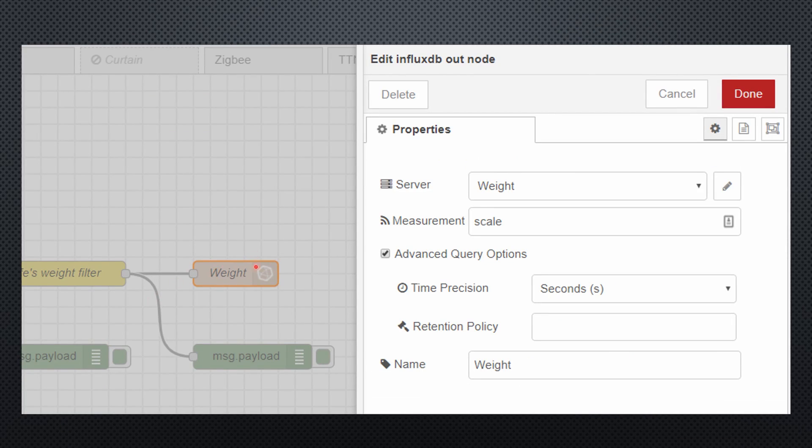The last node stores the value in InfluxDB. The database is called 'weight' and it has two measurements — 'scale' and 'budget'. The scale measurement has one tag: 'xiaomi v1', because my scale is model 1. By the way, databases are not automatically created — measurements are created automatically as soon as a value is stored in InfluxDB, which is a very handy function when you connect a new node or add a new metric.